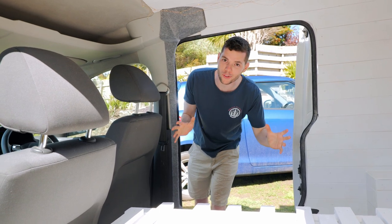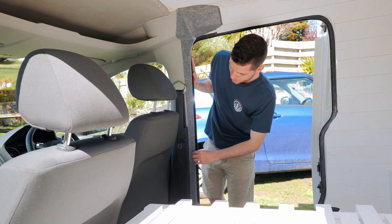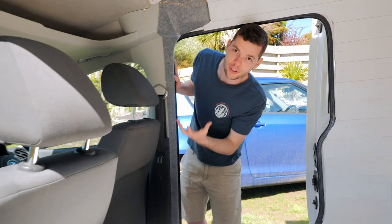Moving into the back for the conversion: the first thing we did was take out the bulkhead, clean everything up, and then cut off the edge of this bulkhead here — the trim — and carpeted it as well. This covers up all the gaps and just makes it look nice and cozy.